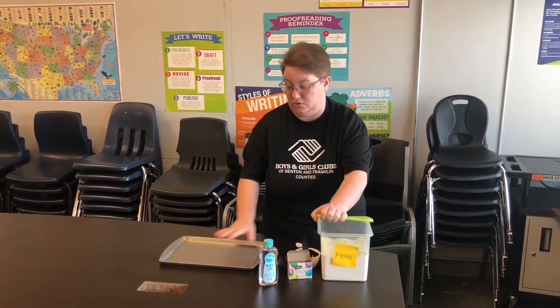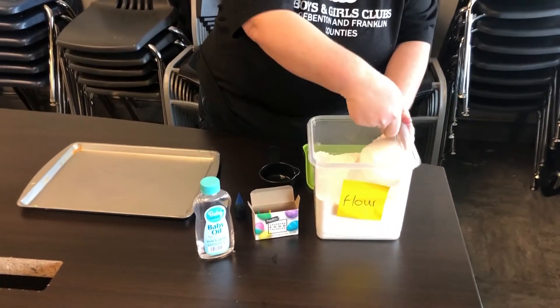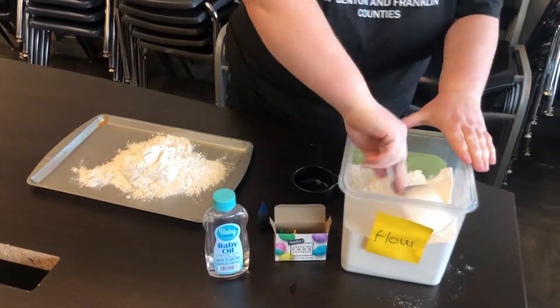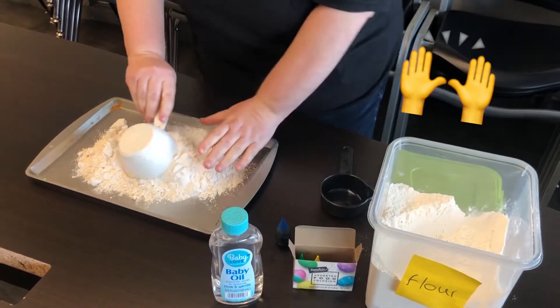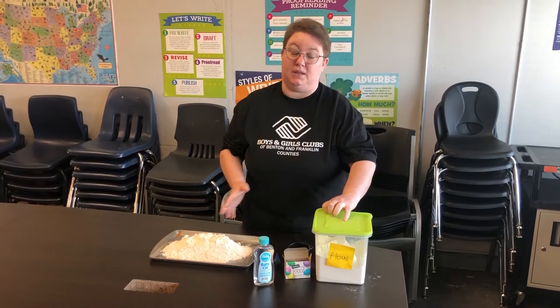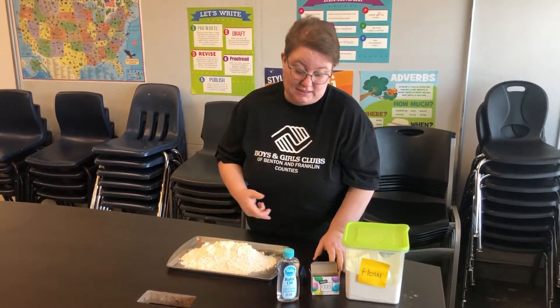The first thing you're gonna do is add four cups of flour to your workspace. This is gonna make a lot of moon sand, which is great. Afterwards, when you're done playing with it, you can put it in a Ziploc bag and save it for later.